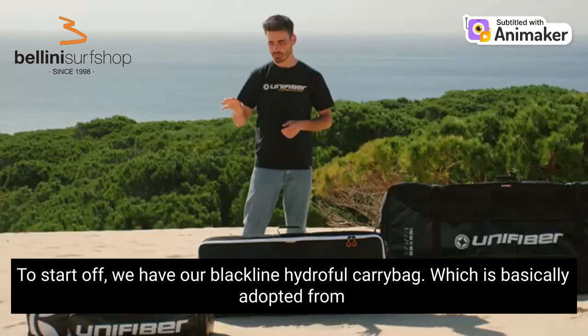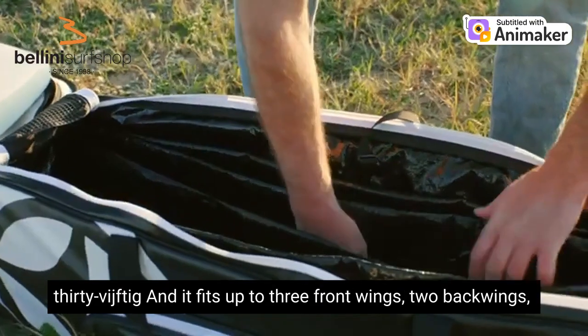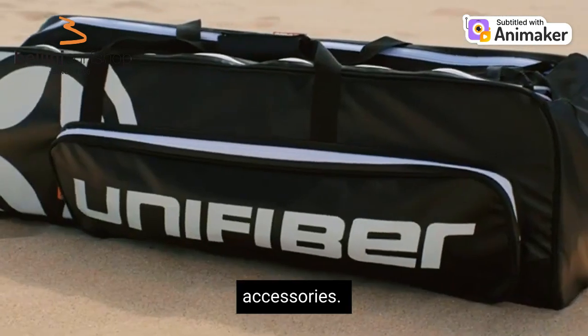To start off we have our Blackline HydroFoil carry bag, which is basically adopted from our equipment carry bags. It comes in two sizes, the 110 and the 135, and it fits up to three front wings, two back wings, a mast and a fuselage. Next to that there is a pocket on the side for your accessories.